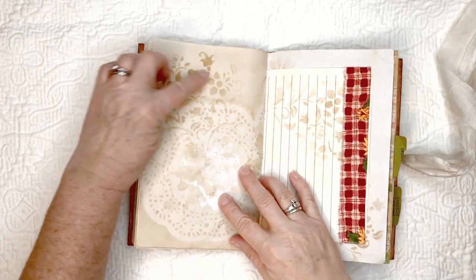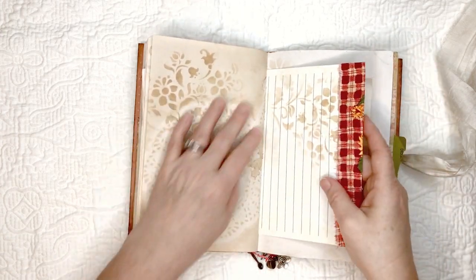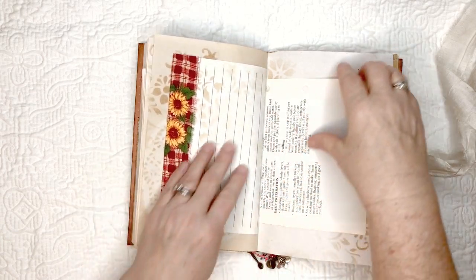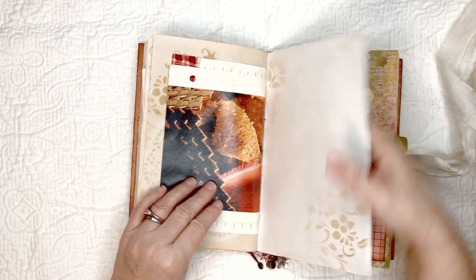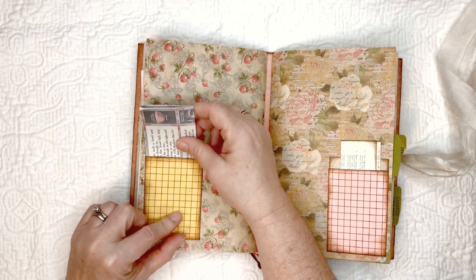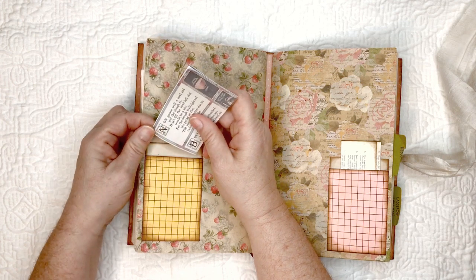There's some fabric along the edge here, again with stenciling and a doily. When I made the cocktail paper I put the doily on it.